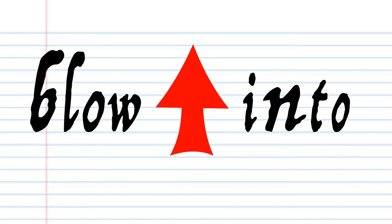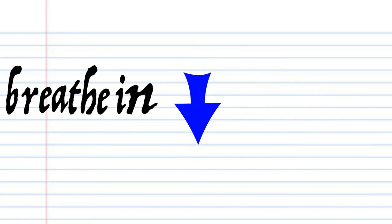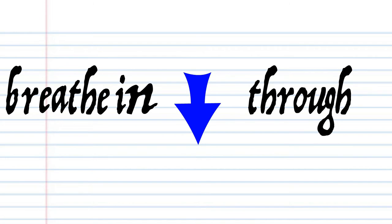In this lesson, if you see this red arrow pointing this way, it means blow into the harmonica. But if you see this blue arrow, it means breathe in through the harmonica. Got it? Good.